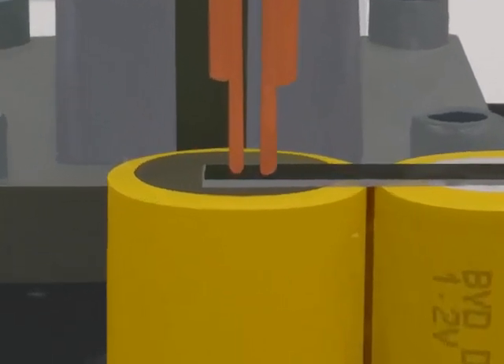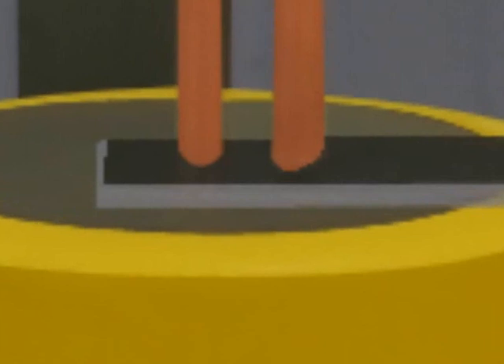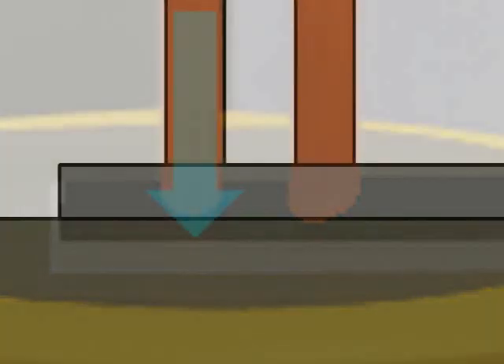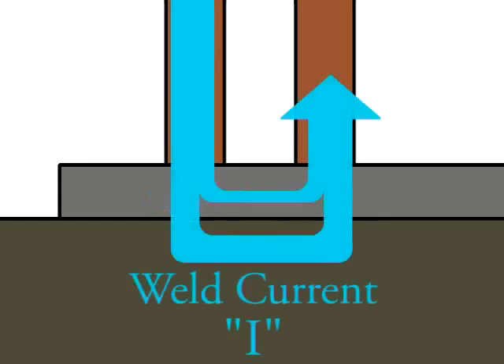In a series weld, the welding electrodes come from the same side and are placed on top of the welding material. Weld current is passed through the first electrode into the workpiece. A fraction of the current passes through the battery tab and another fraction through the battery itself. The welding current then exits via the second electrode.